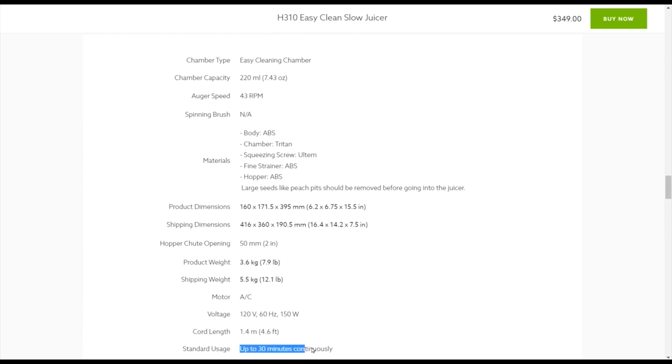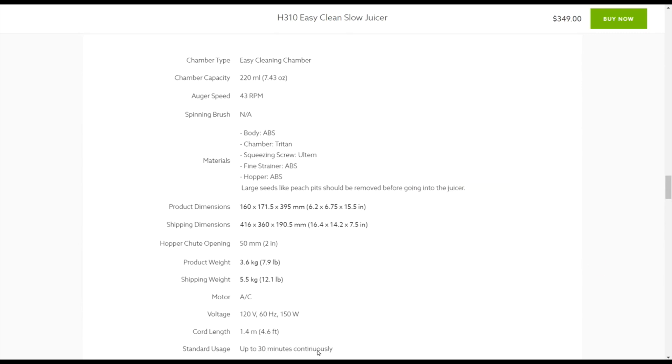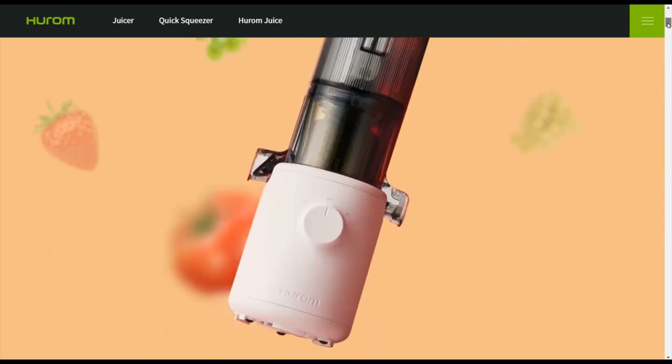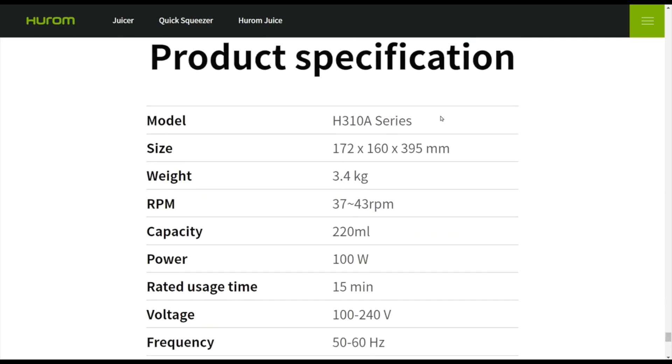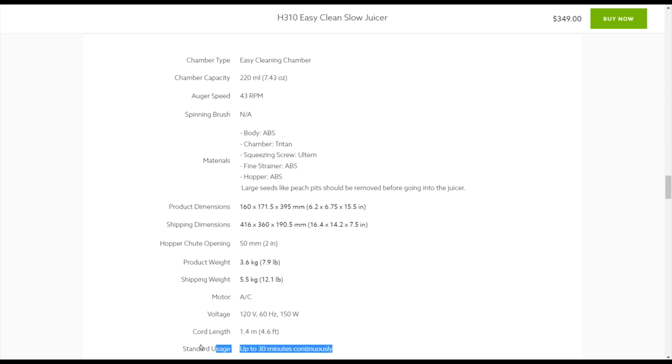On the Hurom USA website product details, it says standard usage up to 30 minutes continuously. I believe this is a little bit sketchy, because according to the GlobalHurom.com website, under product specifications for the H310A, it says the rated usage time is 15 minutes. The instruction book that comes with the H310A also says the usage time is 15 minutes. So 30 minutes on the Hurom USA website could potentially be misleading people.